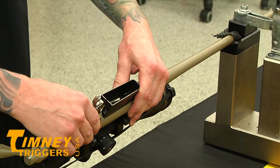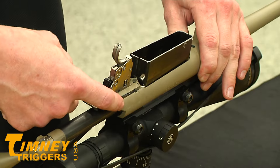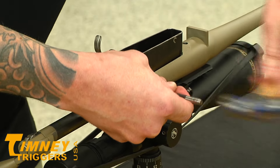That's going to let you get to the factory trigger group. From here, you're going to want to put the trigger on safe, exposing your second pin on the backside. The front pin can only go out one way — the bolt stop release is blocking it from going one way, it can only go out the front side.